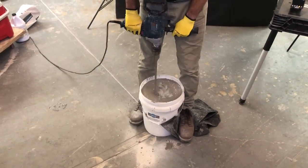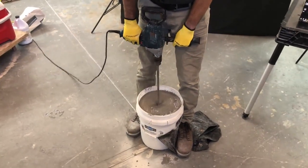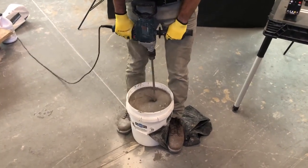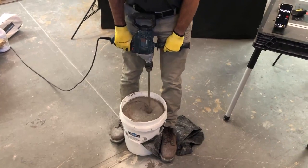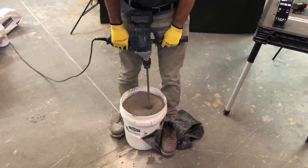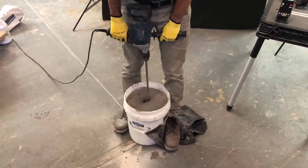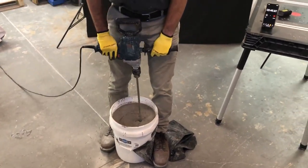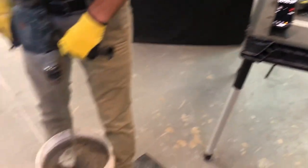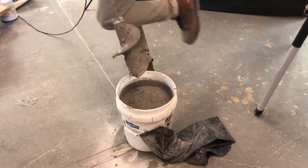Do not lift up and down, and keep your weight centered over the mixer, keeping the mixer straight and vertical. Walk the mixer around the edges of the bucket again to make sure you mix up all the dry material. 45 seconds is sufficient mixing time when working with the regular tools, one minute max. Reverse direction of the drill and slowly remove the paddle.